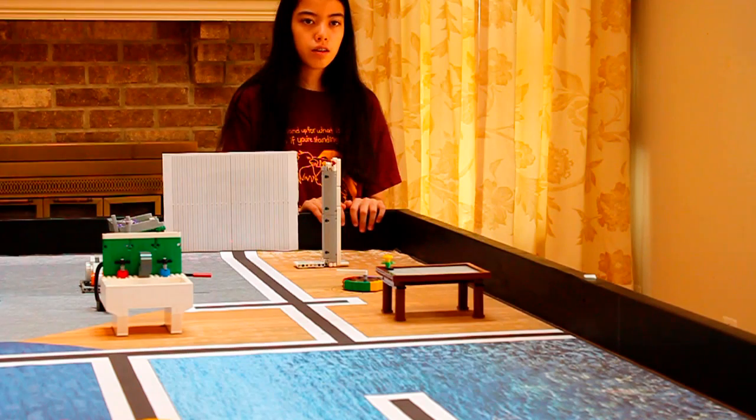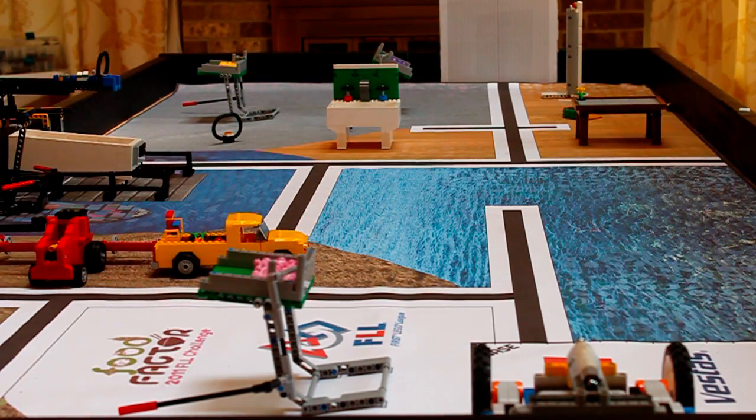We've decided to run our robot ten times to see if there's a general direction which our robot veers. This is our first run, and we have a move lock which is set to a power of 50.